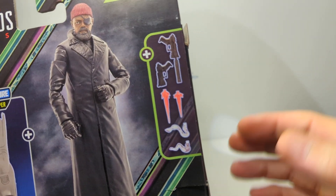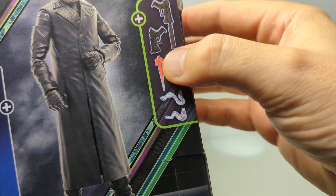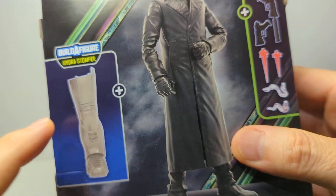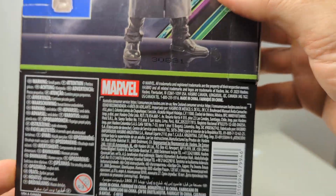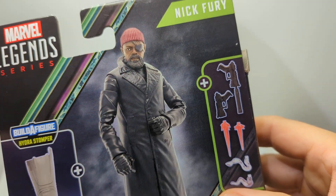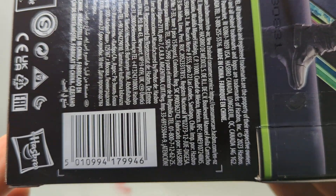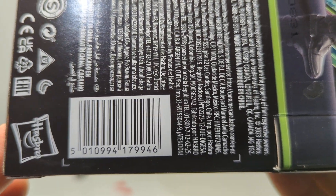On the back, you will see he comes with a pretty generous two weapons, two pew-pew effects, and two smoke effects, as well as the leg. There's a pretty good range of stuff, as well as not a swap head as some pictures portrayed, but a removable beanie, which has got to be a first for Marvel Legends. That is the UPC for the figure there.